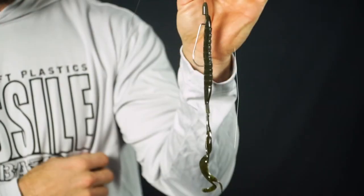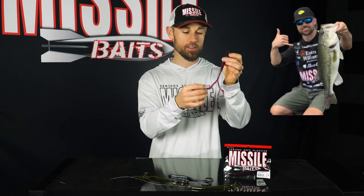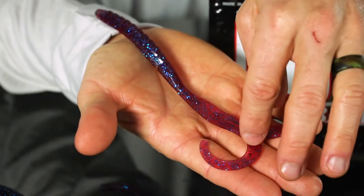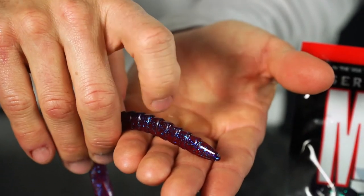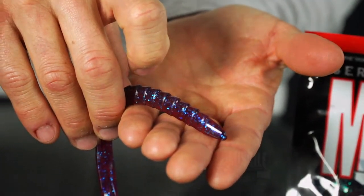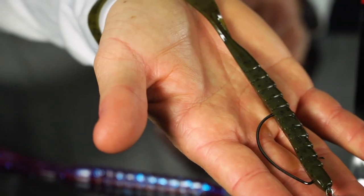The Tomahawk 8.75 from Missile Baits is an 8.75 inch twin ribbon tail worm made to catch bass. There are two twin ribbon tails on the back that undulate at the slightest movement, making the bass go crazy. You're going to have a tapered head on the front for really good hook sets, and the segmented ribbed body in the middle holds a bigger style hook — you'll fish more of a 5/0 style hook. Top rigging options are Texas rig, swing head, and Carolina rig.